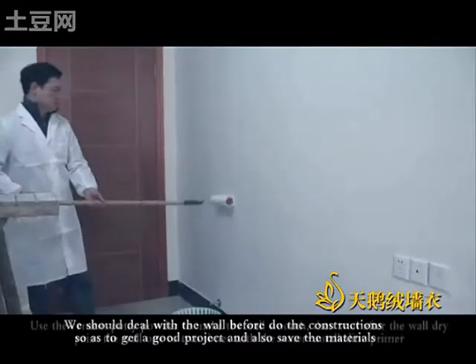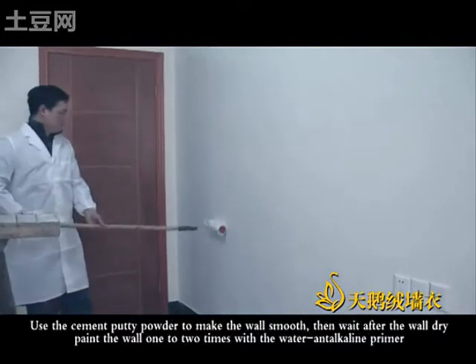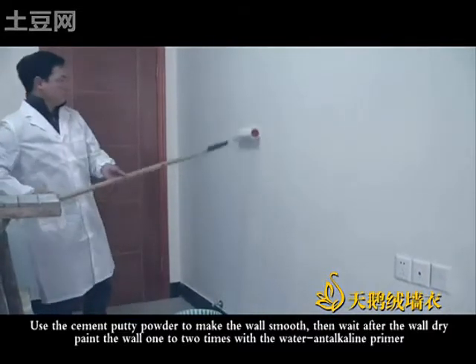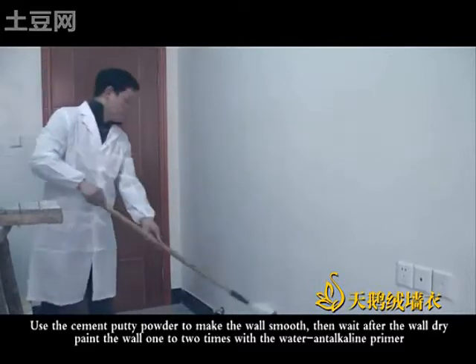We should do the work before the construction, so as to get a good product, and also save the materials. Use the cement powder to make the work smooth. Then, with all the work dry, paint the work one to two times with the water and terracoline primer.